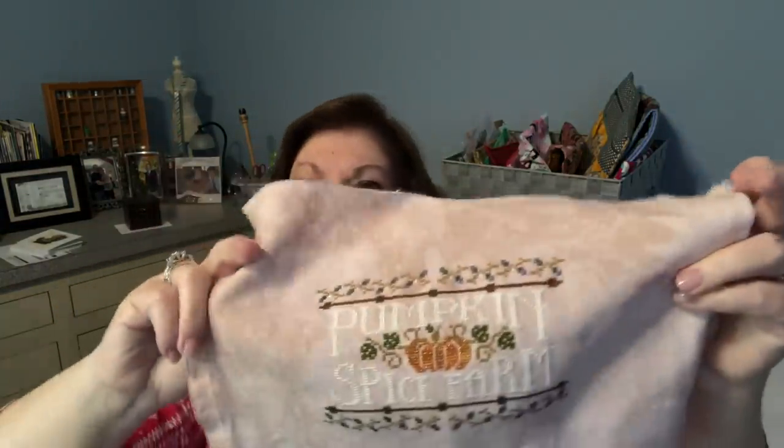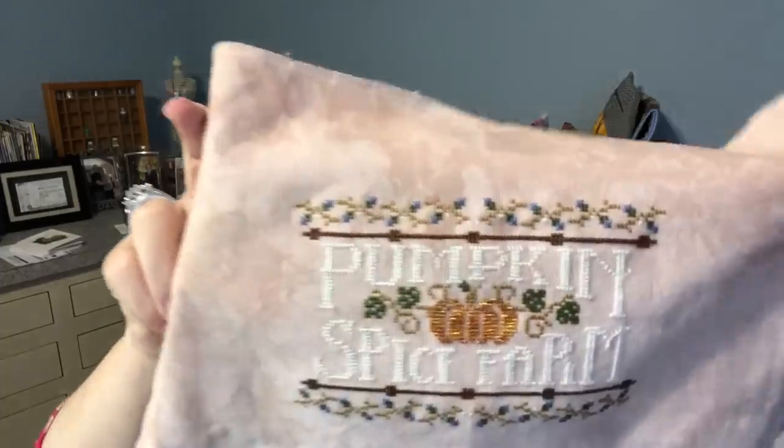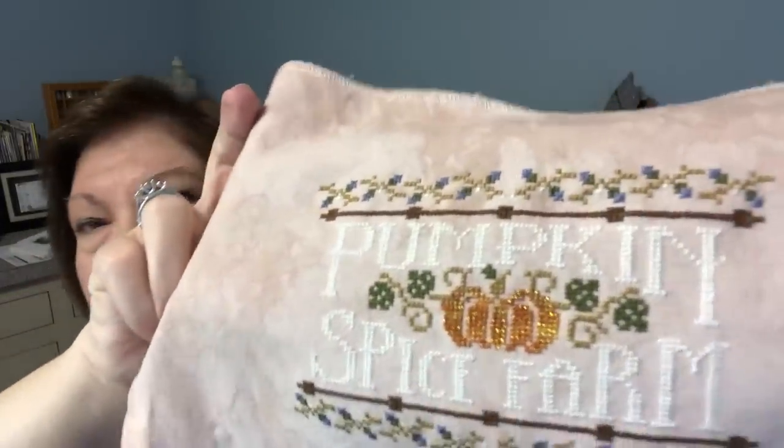I came in and decided I would pick up one of my new mania starts and try to finish it off. And this is my Pumpkin Spice Farm. I'm happy to report that I have a finish — this is my Pumpkin Spice Farm.